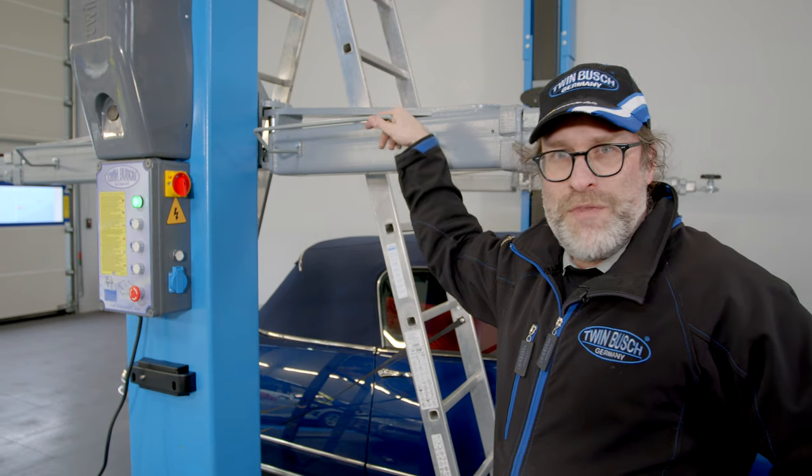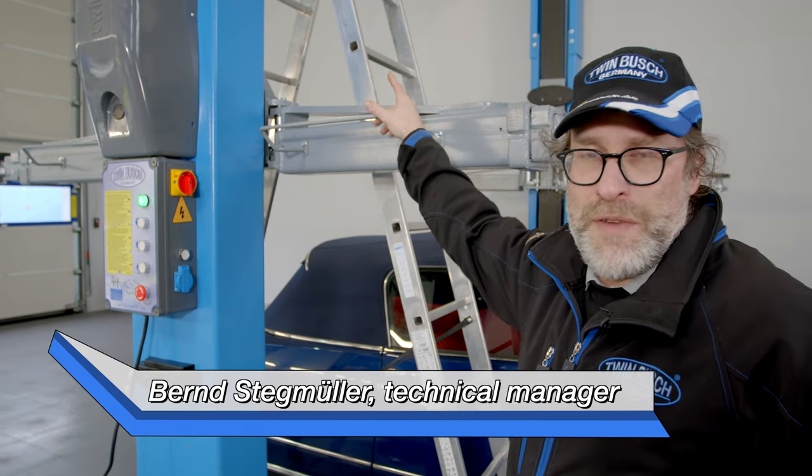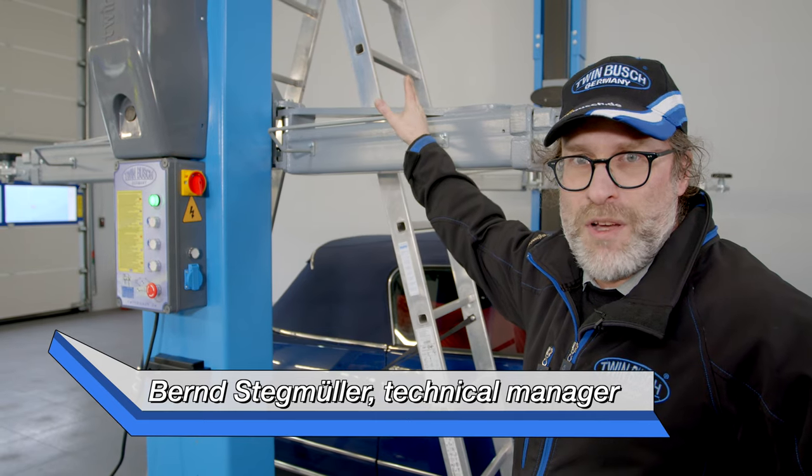Welcome to TWIN BUSCH. There's a new episode of Tips and Tricks today. It's about the perfect adjustment of the limit switch on a two-post lift.